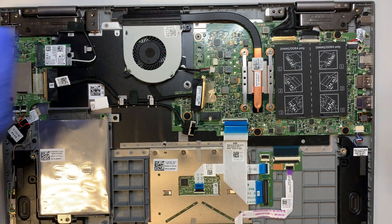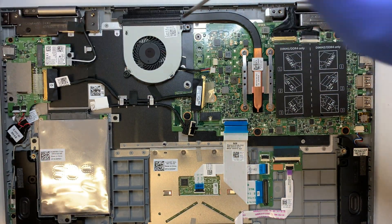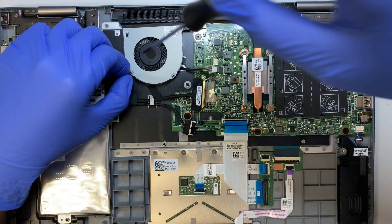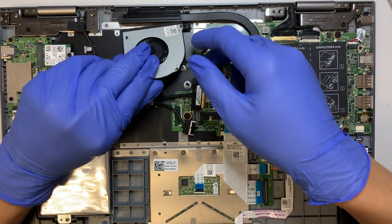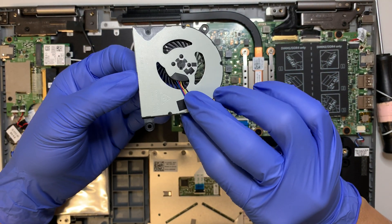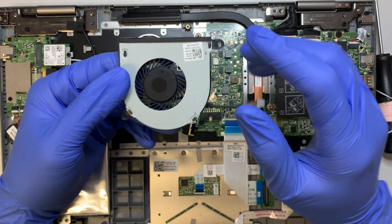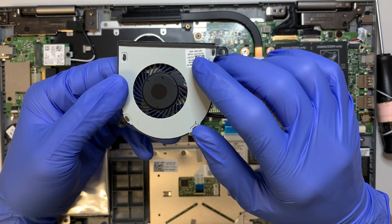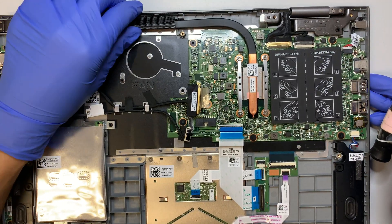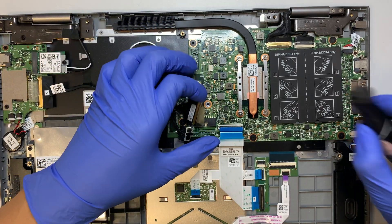The first thing I'll do is remove the CPU fan. There are only two screws that hold the CPU fan — and there you go. If you want to find a replacement, just look up the serial number on this one. As you can see, the heat sink only connects to the CPU — you can just leave it as is.